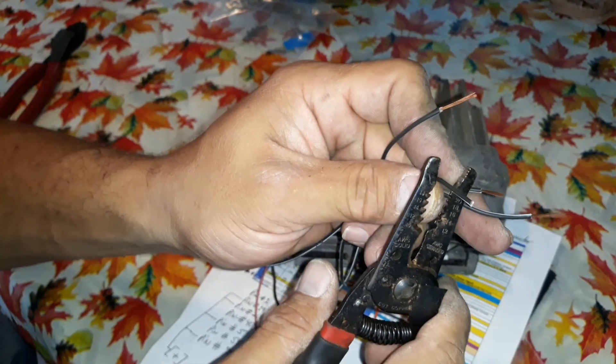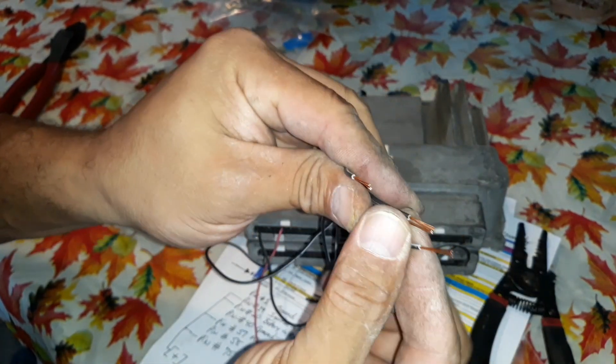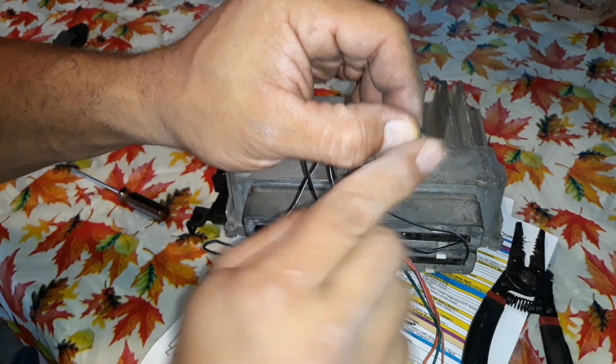Strip the wire, get the vinyl out, and put them all together. Because I'm just going to solder this and have one wire — solder a wire to it, one wire coming out.